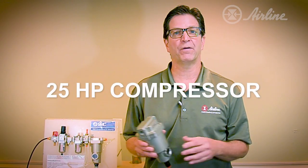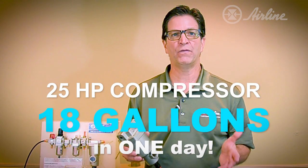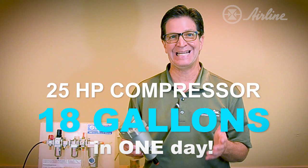For example, a 25 horsepower compressor can release over 18 gallons of water in one day during the summer. Again, that's 18 gallons.